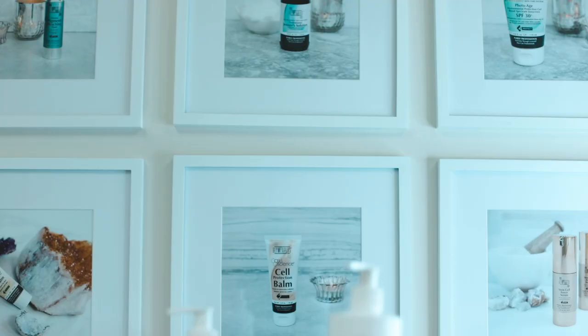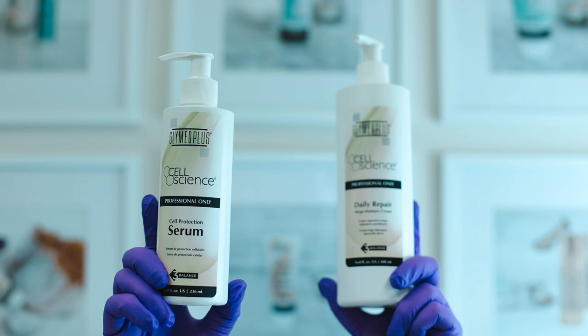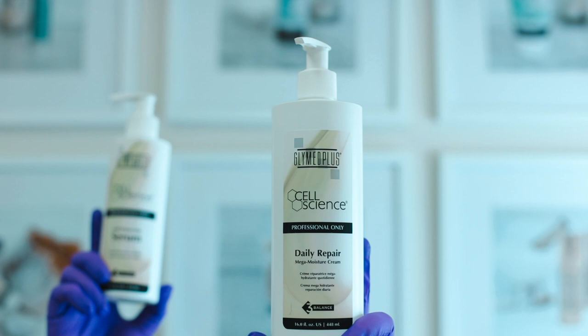Our last step for our post treatment is our Cell Protection Serum. This drenches the skin in humectants, ceramides and fatty acids — everything the skin requires to be healthy — and then we seal in all that moisture with Daily Repair Mega Moisture. This does have onion bulb extract which will help to heal the skin and prevent scarring and has anti-bacterial properties, perfect post treatment.